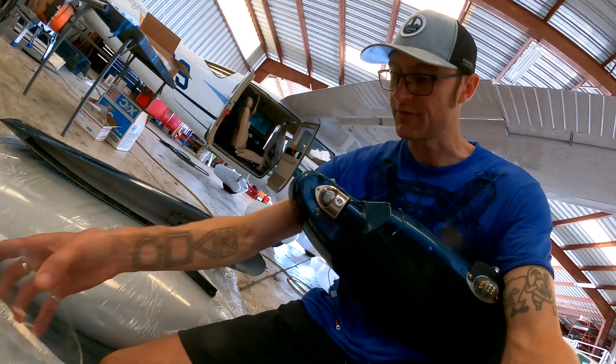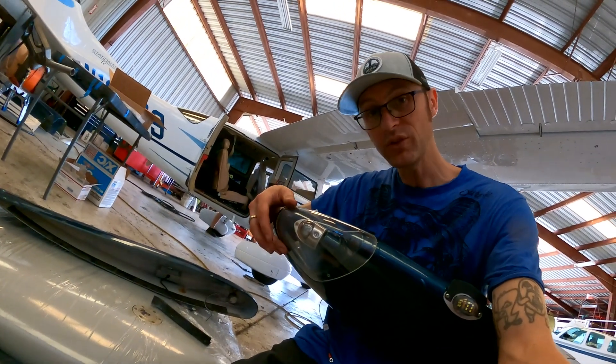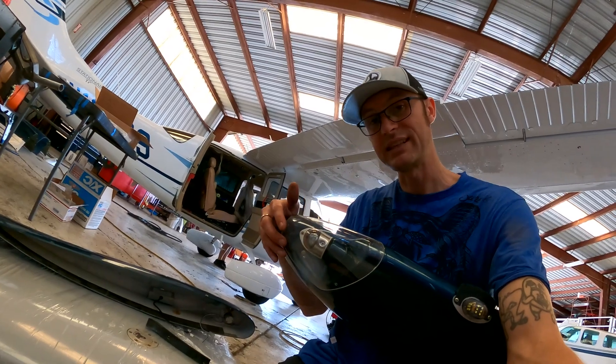I didn't need to take off this acrylic cover because we're putting on all new lights and everything else on the outside, so that didn't need to happen.